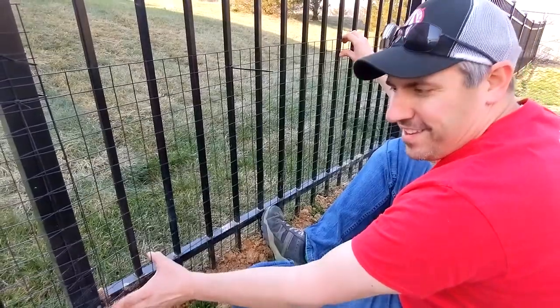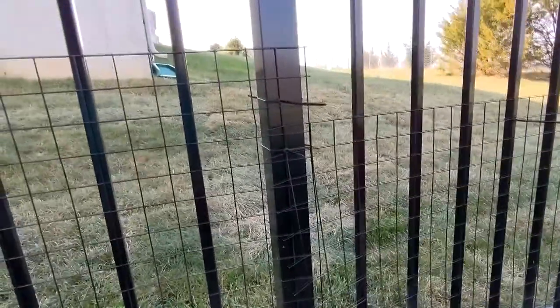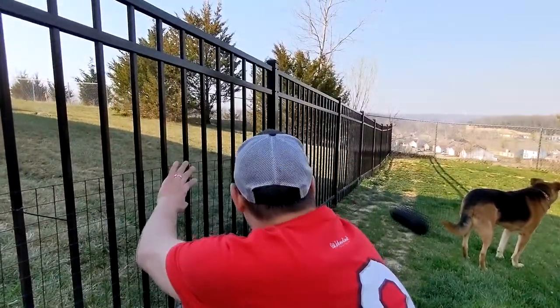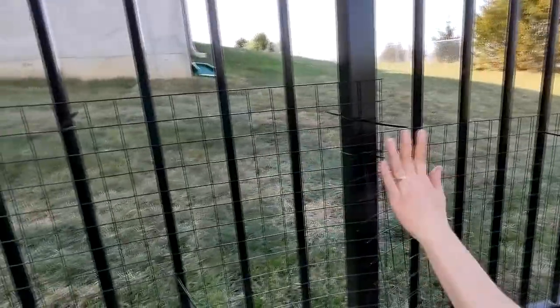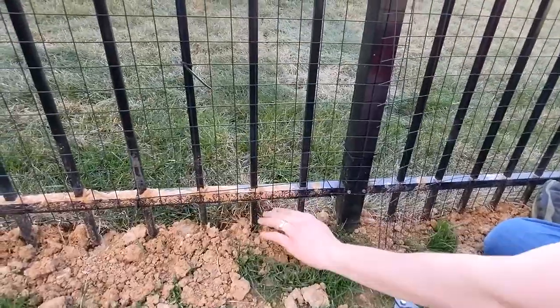As I was saying, if your yard is perfectly flat, you can roll out this mesh, put it up against the fence, and you should be fine. But if it slopes down like this, you'll have to cut sections and put it down about a couple inches every few feet. That way the bottom isn't exposed where the dog can get through.